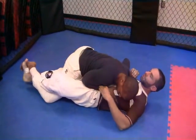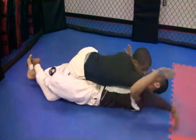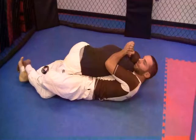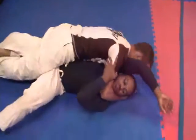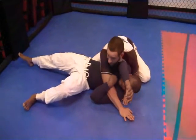Now I have to get rid of this arm on the same side. I'll come in for my inside control, smoking over — here's my body lock right here. I can finish this choke here, or I can go for my sweep, coming into side control.